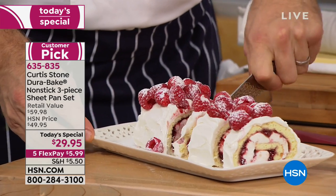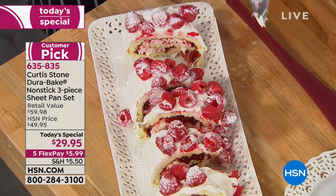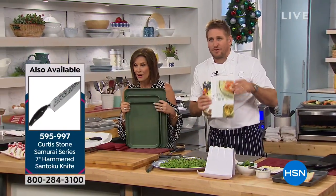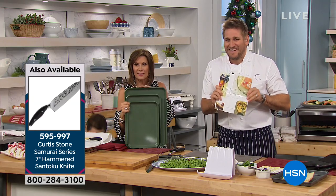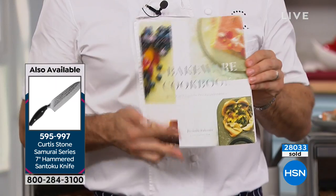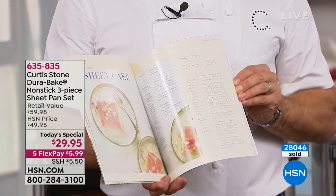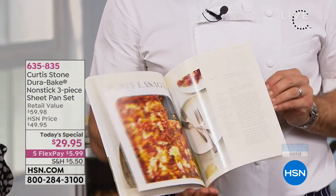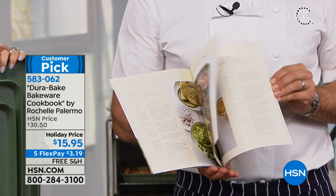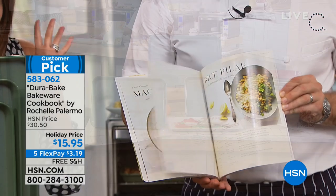The holidays are when we do our baking — the kids ask, can we bake cookies? Can we do some cakes? Don't just pick up the bakeware — make sure you get the cookbook. It's called The Bakeware Cookbook, designed around this bakeware. All of Rochelle's incredible recipes: shortcuts and tips from perfect roast potatoes to sheet pan lasagna. It's the perfect stocking stuffer.